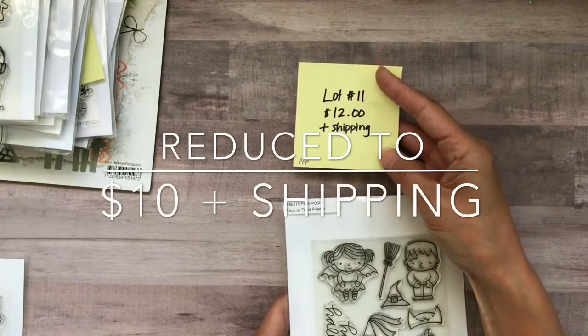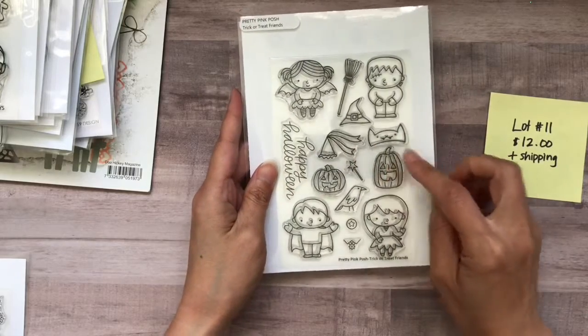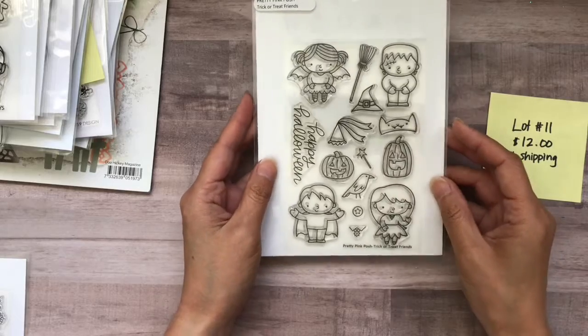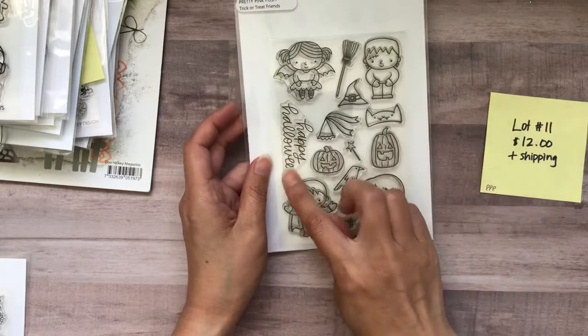Lot number 11 is also $12 plus shipping. This is the Pretty Pink Posh Trick-or-Treat Friends. I did make a super cute Halloween card with this set. They are so much fun to color, and I love this large Happy Halloween stamp right here.